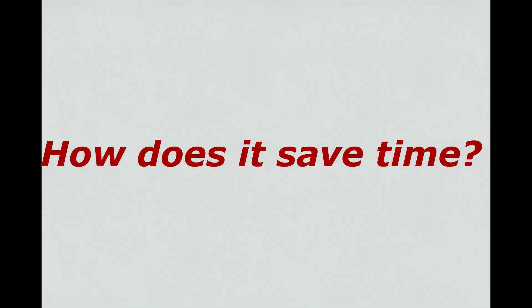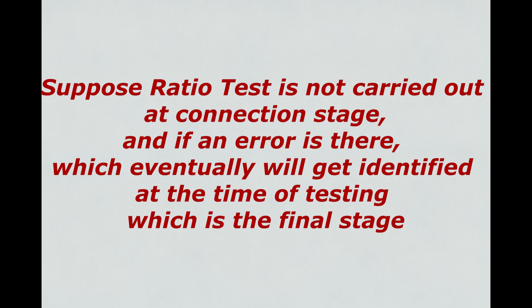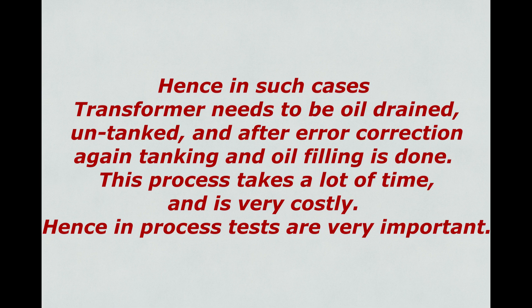How does it save time? Suppose the ratio test is not carried out at the connection stage and an error exists — it will eventually be identified at the time of testing, which is the final stage. In such cases the transformer needs to be oil drained, untanked, and after error correction, tanking and oil filling is done again. This process takes a lot of time and is very costly. Hence in-process tests are very important.